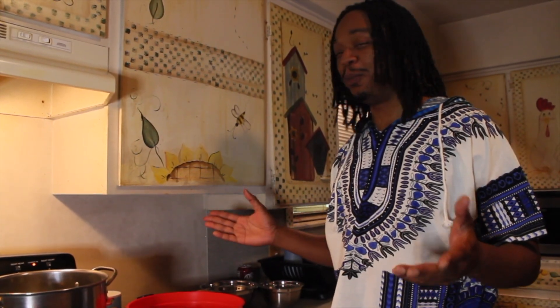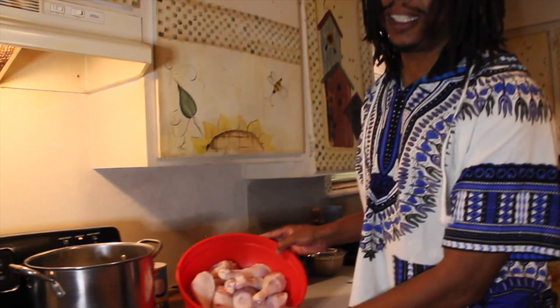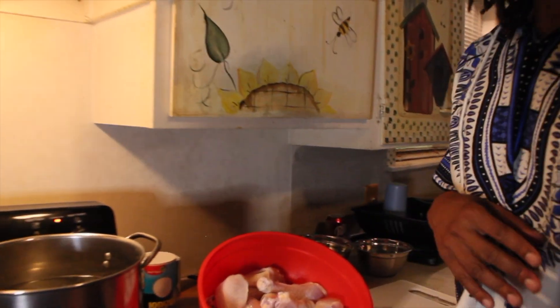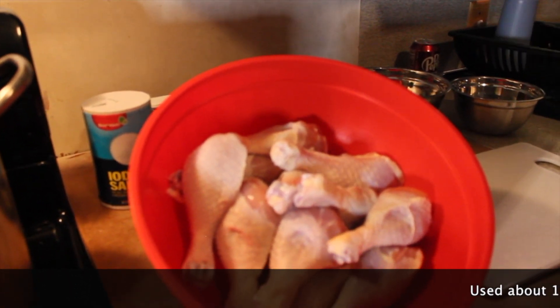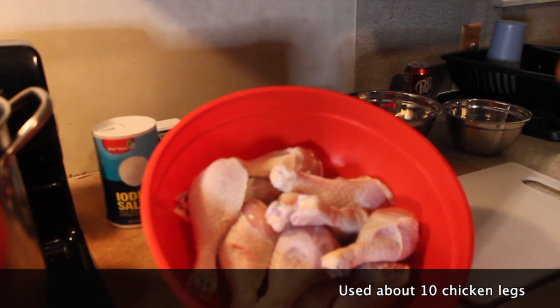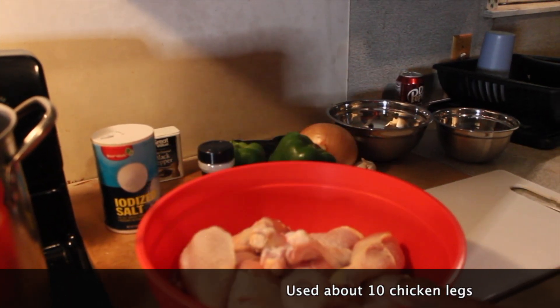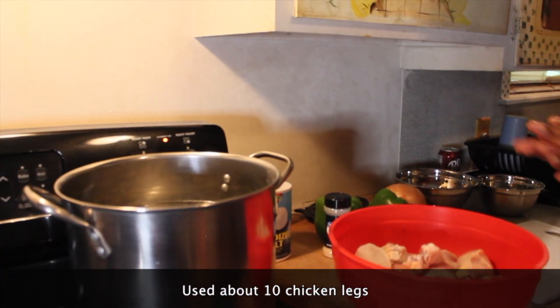So now we're going to use drumsticks today. But you can use drumsticks, thighs, or leg quarters. I wouldn't say wings because when you boil them down, that little tip on the wing has all those little pieces of bones in it. But that's my favorite piece fried.